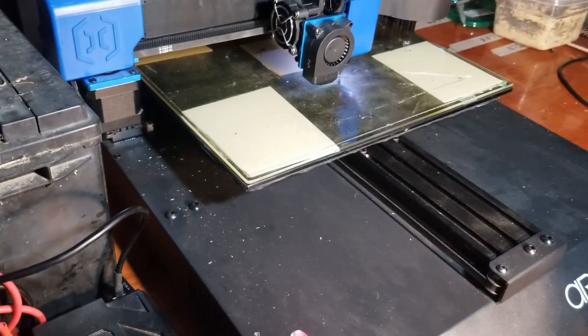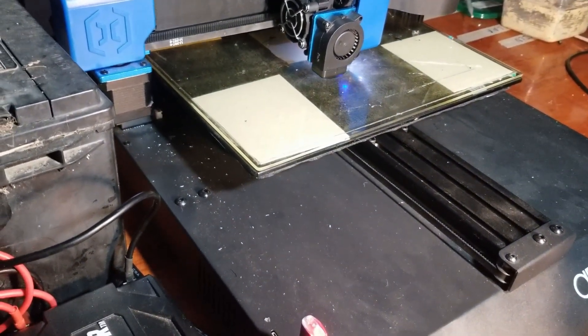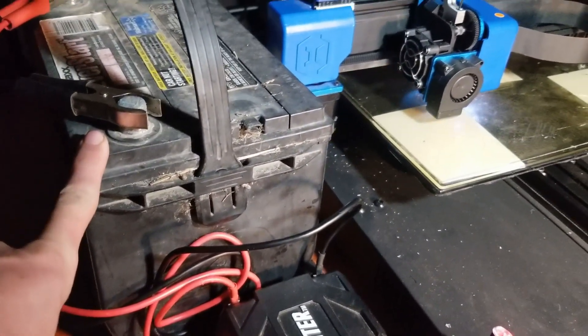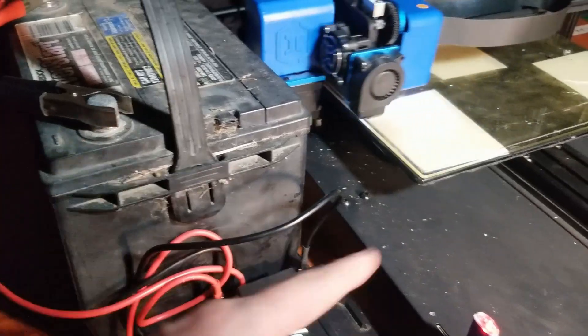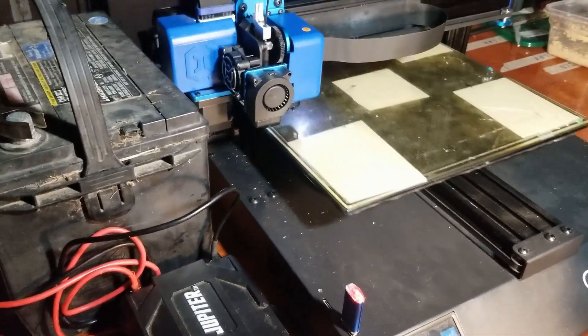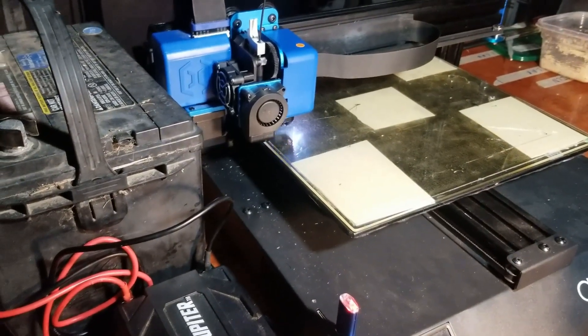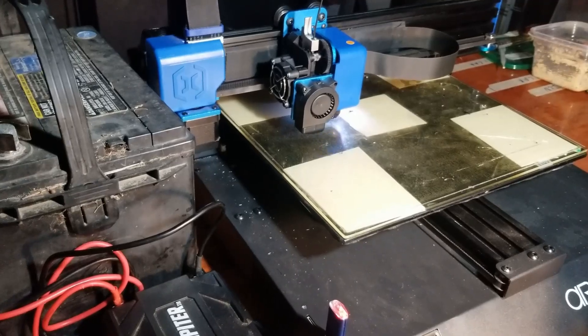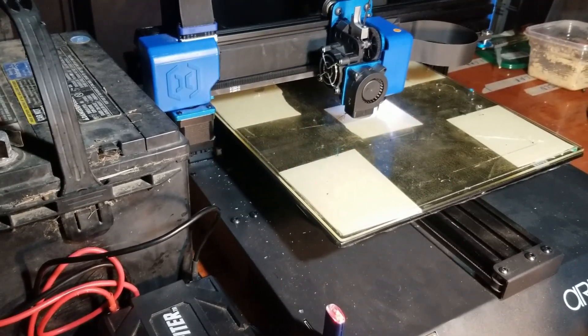Now, full disclosure: we are printing with PLA here, we are running a cold bed, this is an old car battery, so while it still has some amps left in it, it doesn't have a ton, and it's only about an hour and a half long print. But I've always been curious — if you were in a situation where you did have to run this off a battery, could you do it? So let's just let this run and see what happens, shall we?